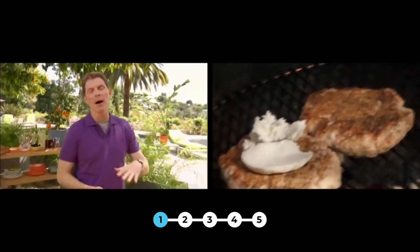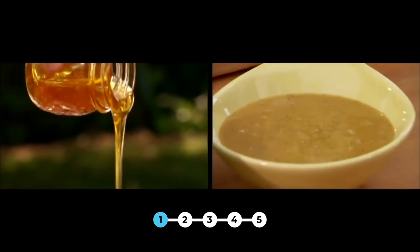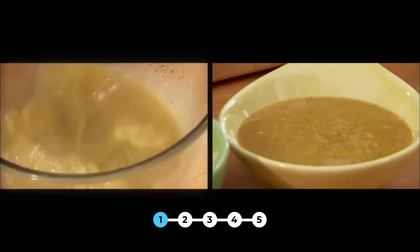I'm going to make a turkey burger. I'm actually going to top mine with some goat cheese, and then I'm going to make a honey, mustard, and Meyer lemon sauce.